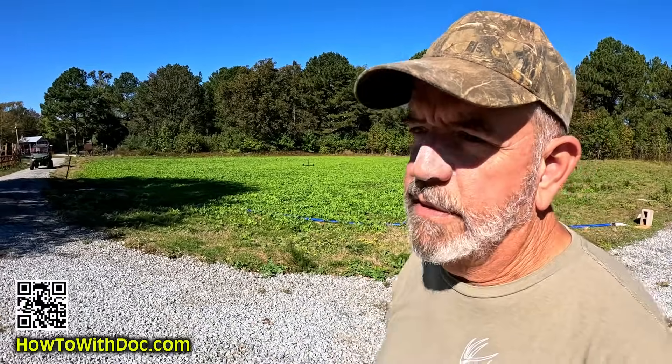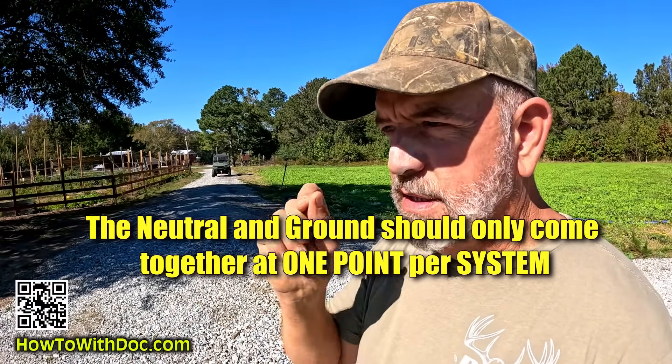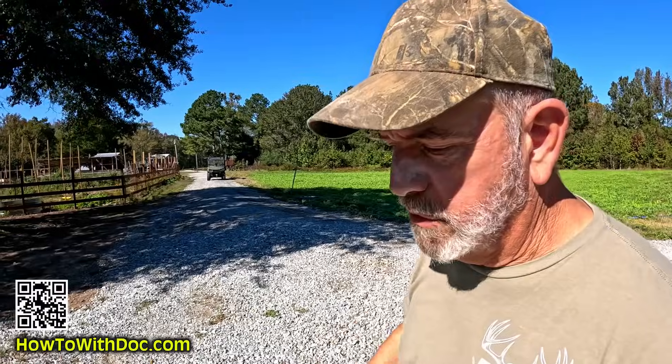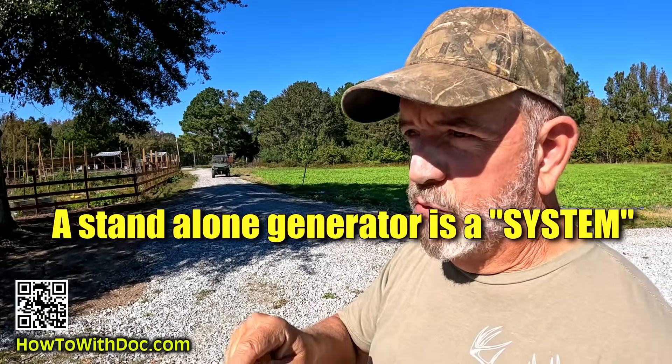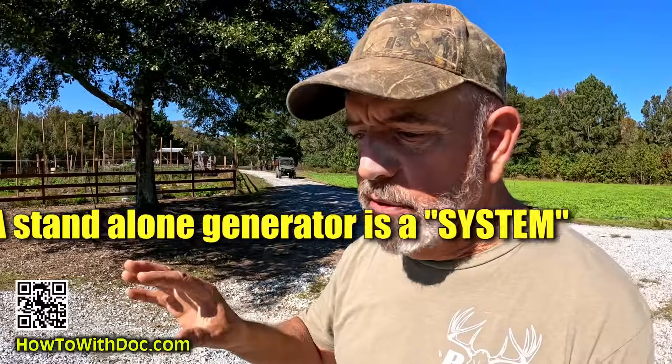Let me explain this generator neutral bond — they call it a floating or a bonded neutral. You only want to have one system. That neutral bond needs to be connected to the ground once within the whole system. So if you're running a generator out in the field and plugging in power tools, yes, the neutral and ground need to be bonded together because that completes the circuit. A generator by itself is considered a system.